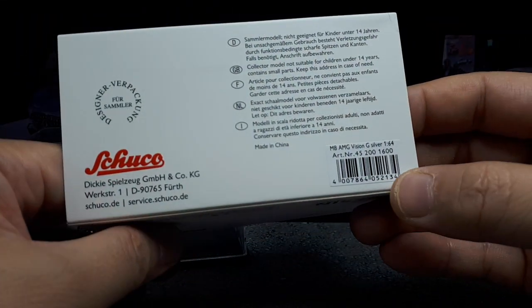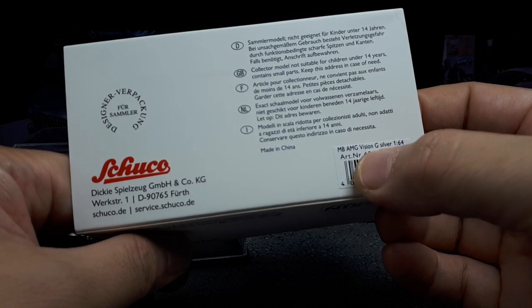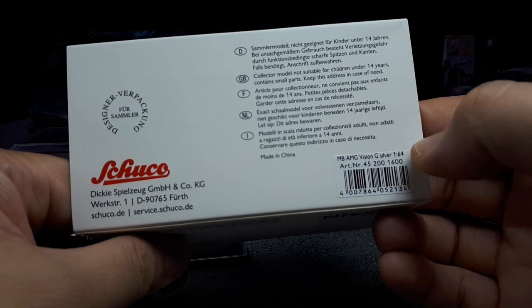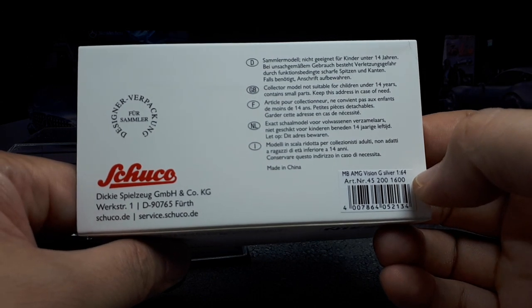This is officially licensed by Mercedes, and it's officially called the AMG Vision Gran Turismo Silver in 1/64. They had other versions — black and I think a dark charcoal metallic or something like that.